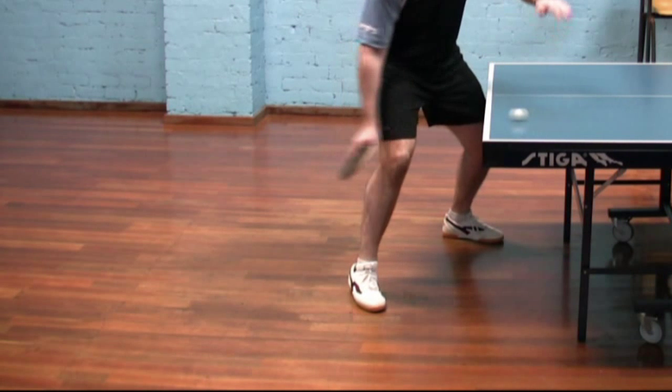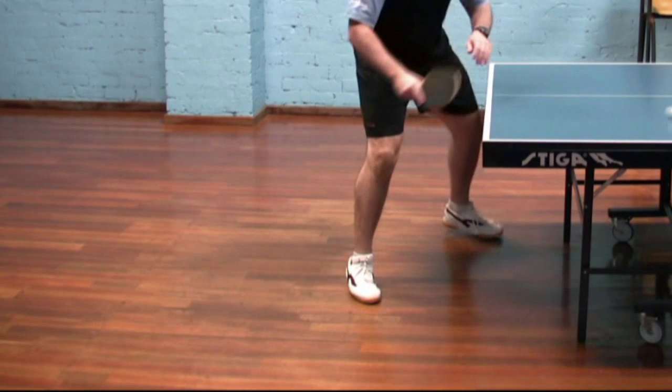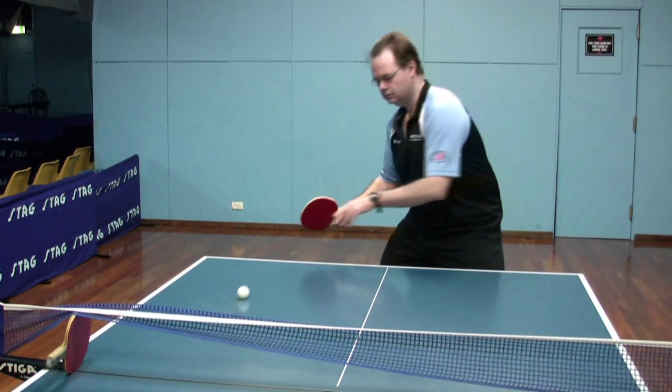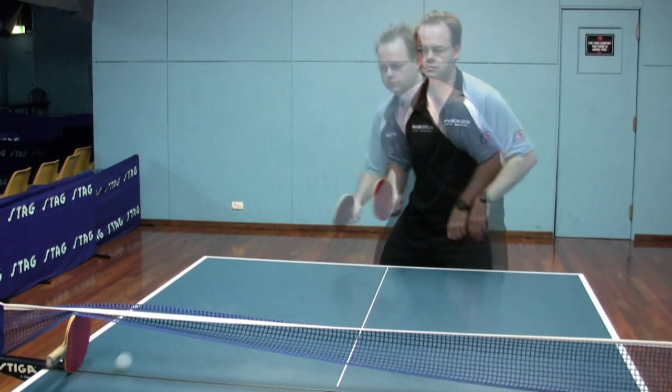You can see here that the ball's just being picked up just as it's leaving the table surface, and again just from a front view.